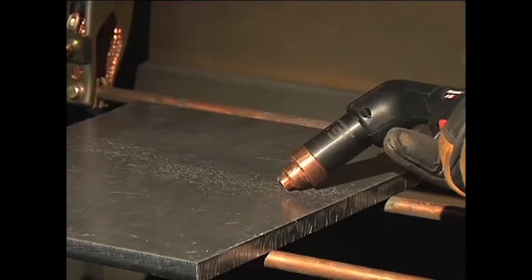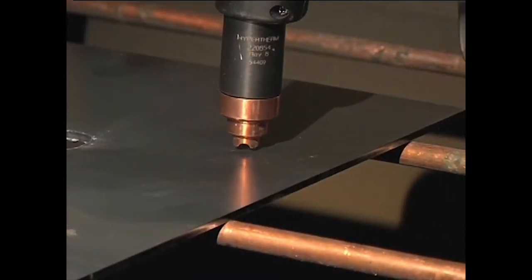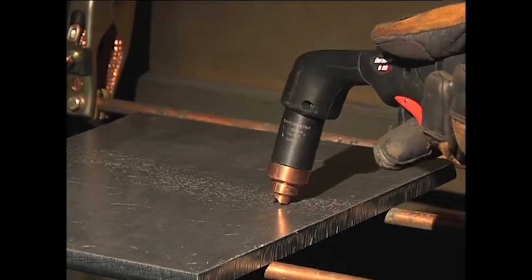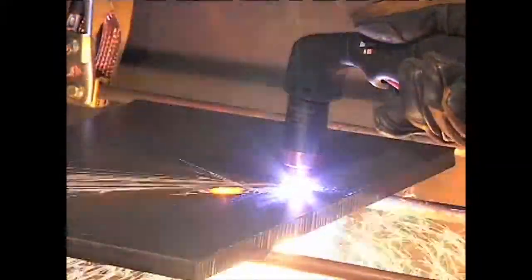Depending on the thickness of the metal being pierced and the system used, there are two methods of piercing. If piercing thin metal, hold the torch perpendicular to the workpiece and pull the trigger to transfer the arc. If piercing thick metal, hold the torch at an angle so that the nozzle is within 1 1/8 inch from the workpiece. Pull the trigger to start the arc, then slowly rotate the torch to an upright position.